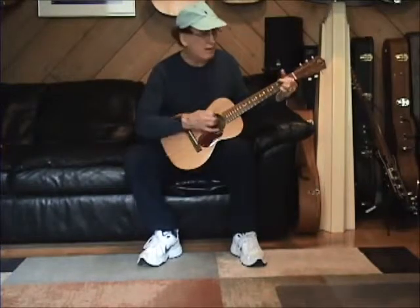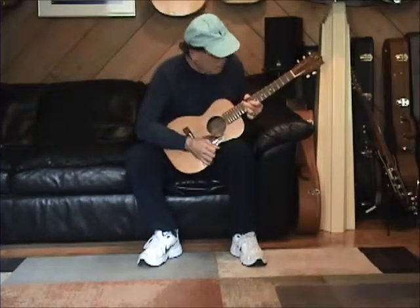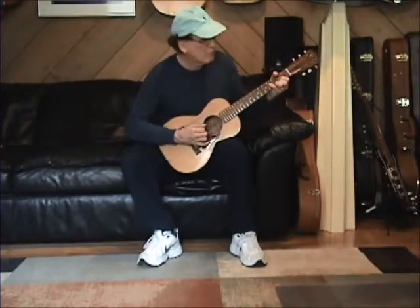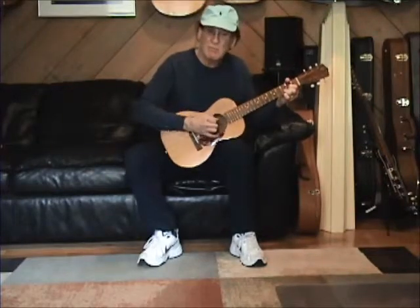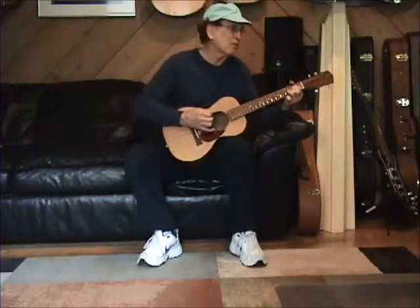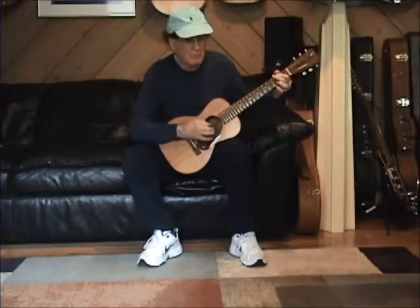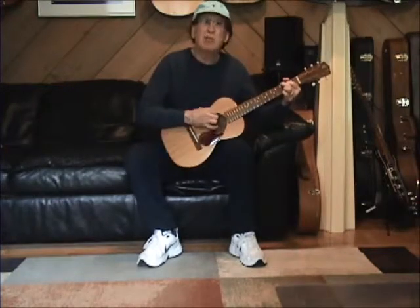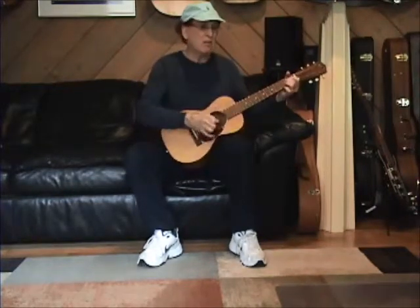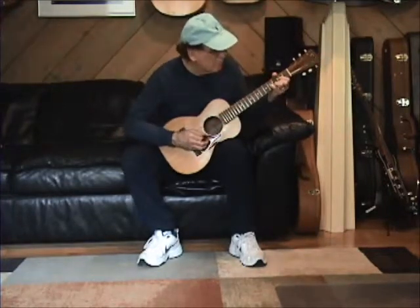Intonation is great, all the way up the neck. You can play hard and it won't go out of tune. Intonation is great all the way up the neck.